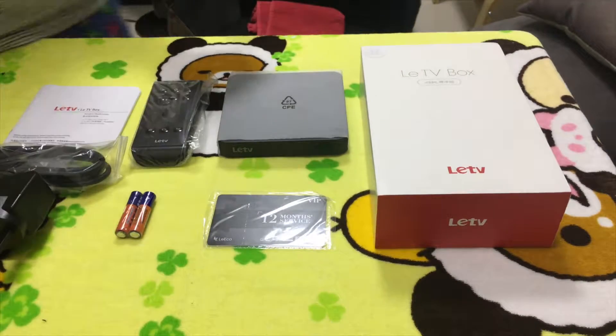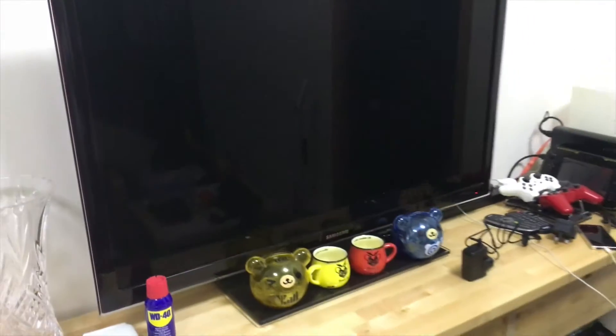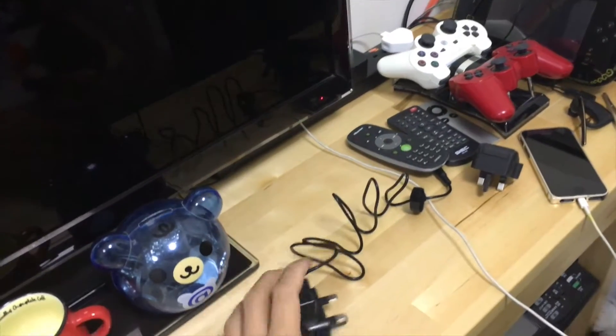Now we're going to set it up. We're going to set up the LED TV box. We have the AC adapter — the cable isn't long enough to go down, so I'll plug it into my power bar here on top of the table.